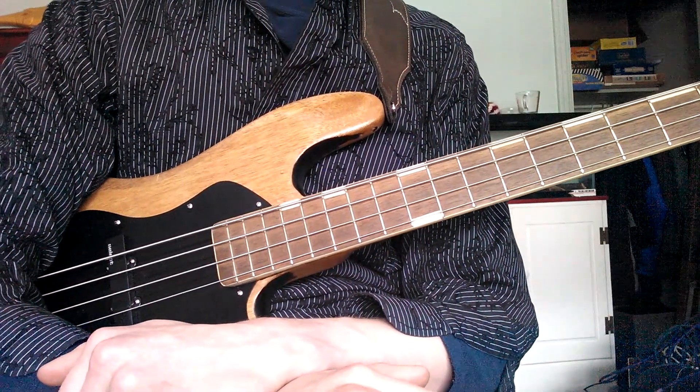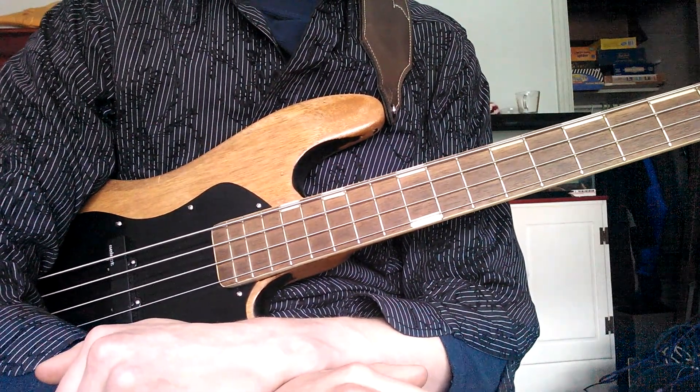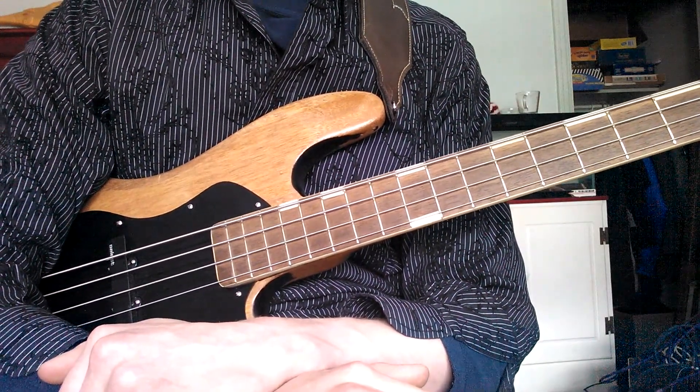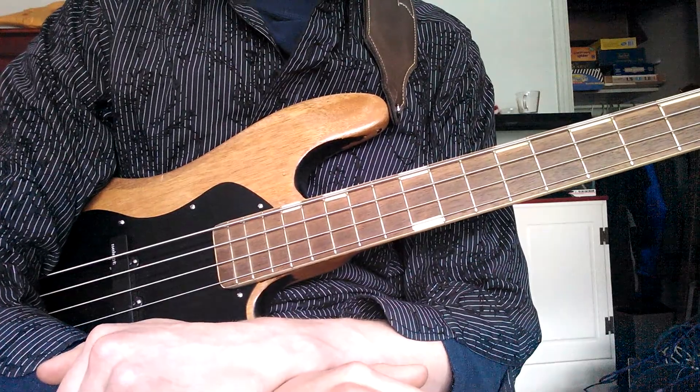Hello, this is BeBoss1997, and I thought today that I would give you a little instructional video on beginning to play the bass guitar.